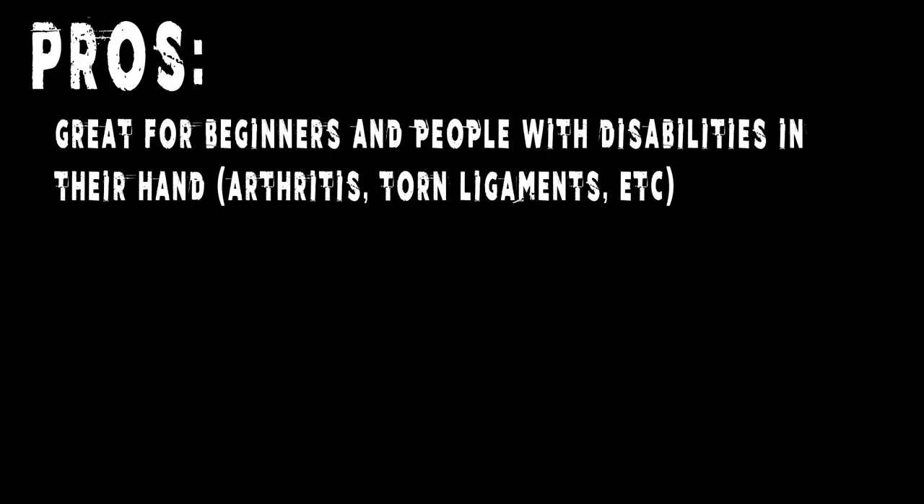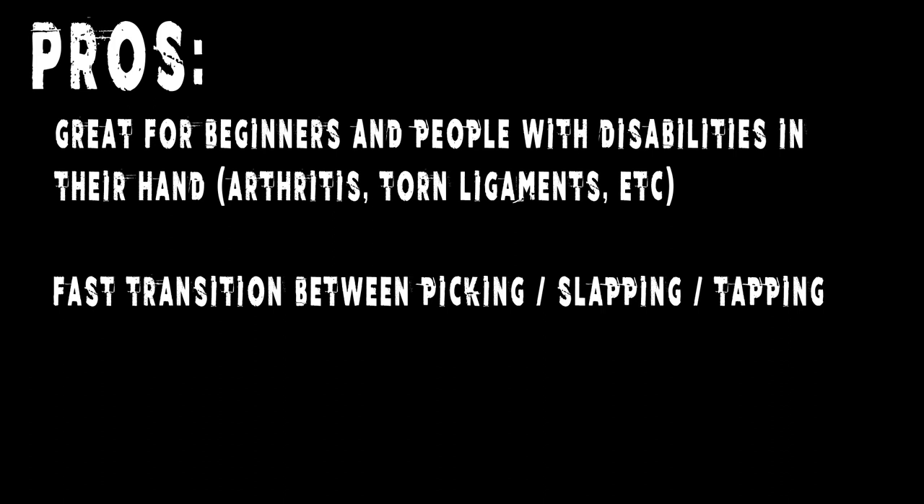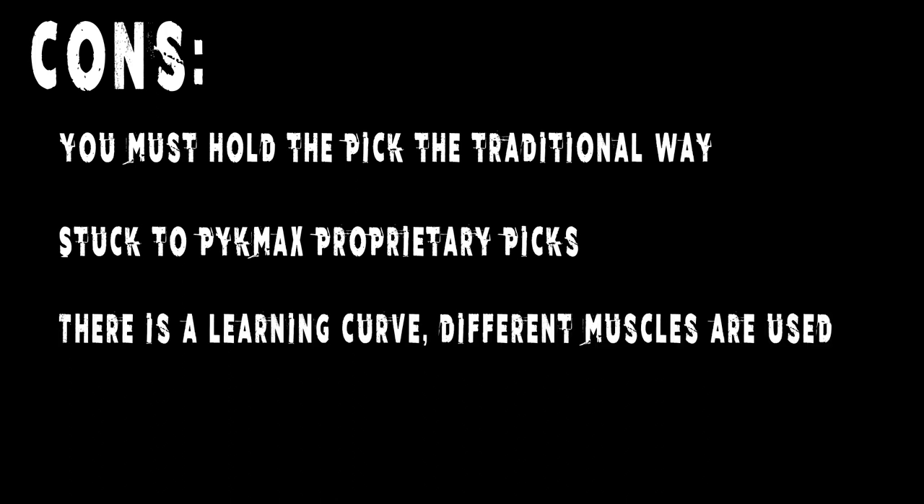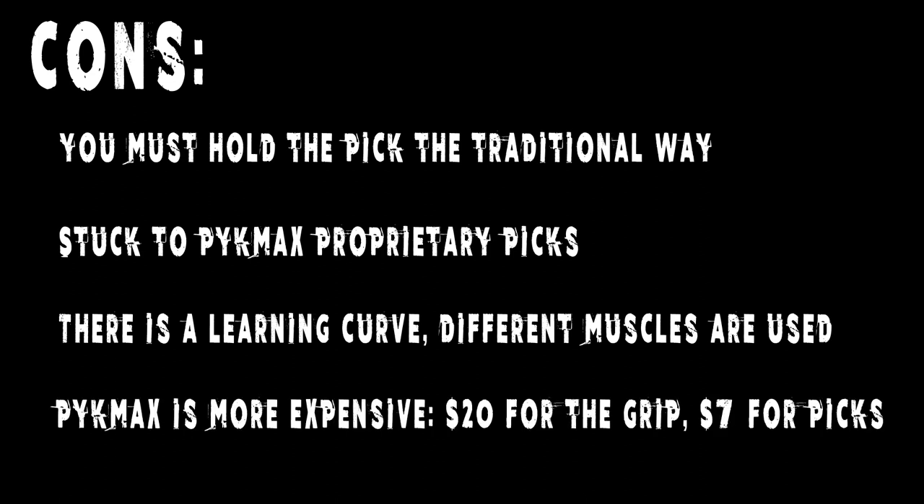To review: the benefits of the PicMax — if you're disabled or a beginner, it acts as a training wheel. If you switch between tapping and picking often, it helps you not lose your pick. If you're prone to losing picks, it's hard to lose this on the ground. The cons: you cannot hold the pick any way other than the traditional grip; you're stuck to PicMax's proprietary picks; there's a learning curve; different muscles are used; and the initial investment is more expensive — the grip costs around $20 and a pack of 5 picks costs around $7.